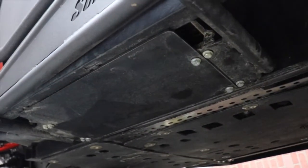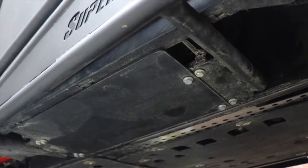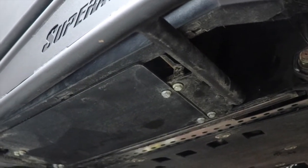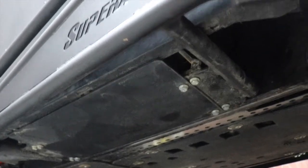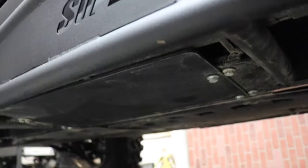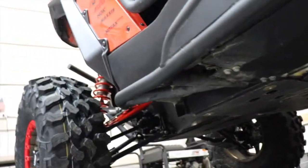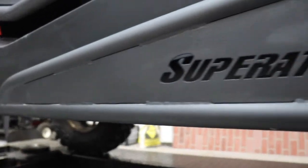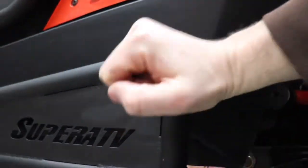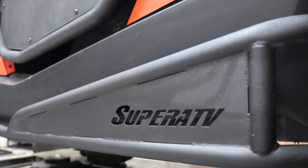I've definitely caught myself on some rocks hitting that thing — your gas tank on the other side is directly under there. So on both sides you've got this really thick steel, probably quarter-inch steel plates that go all the way across. And then it's also paired up with these layers right here, which are also really really rugged.